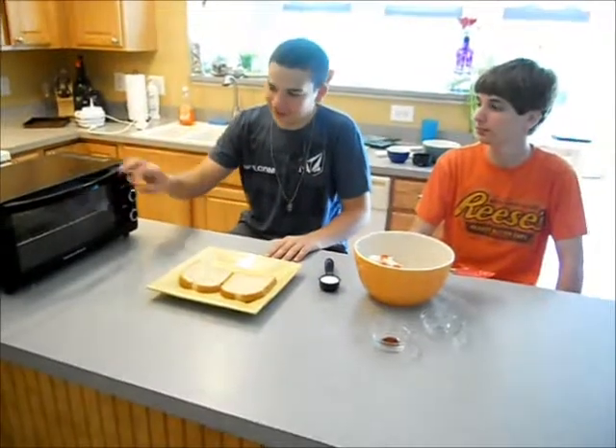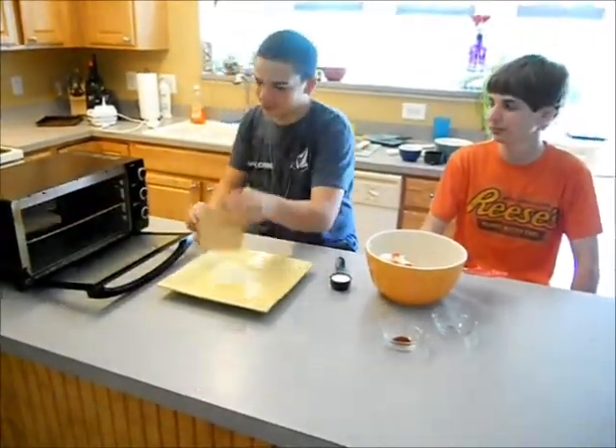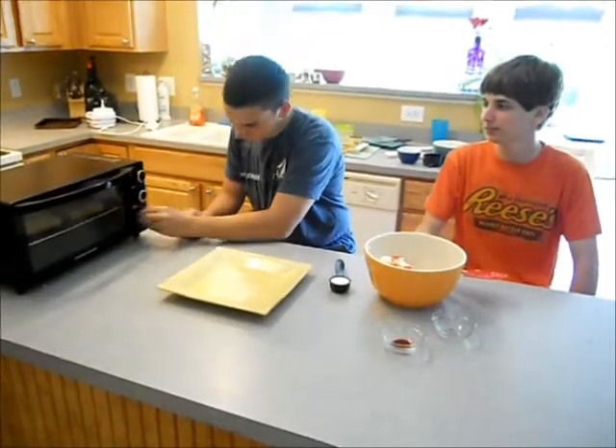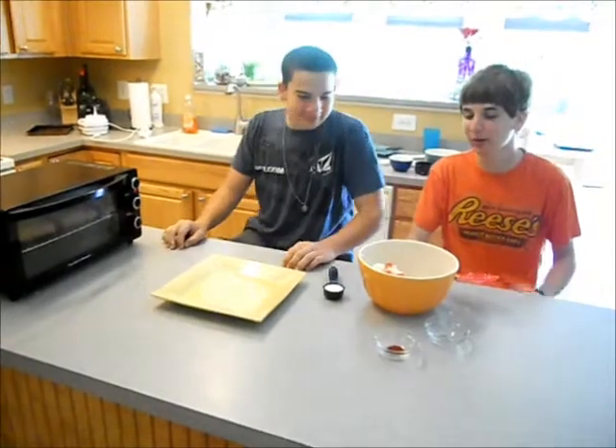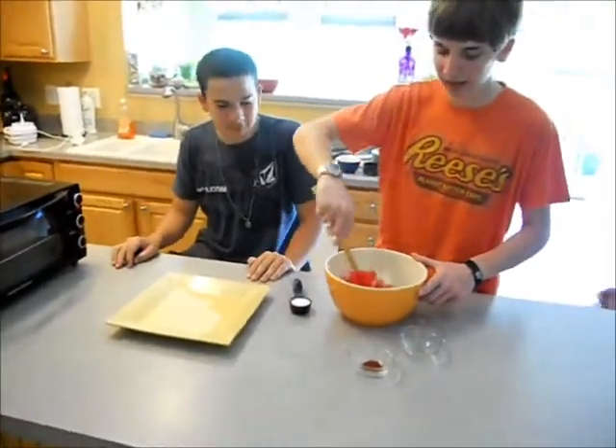So, we want to lightly toast our bread. We're going to put that in the toaster for about three minutes. While the bread is toasting, we're going to mix together all our ingredients and add our spices.